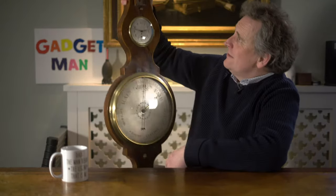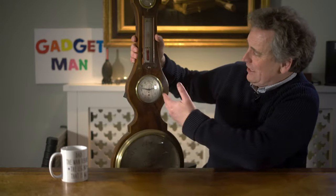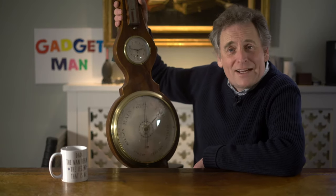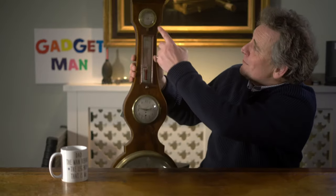A few months ago I decided it was time to upgrade the Guthrie family weather station, and here it is. It's got a barometer, a thermometer, a hygrometer and a clock. It's served a couple of generations quite well and actually it's still reasonably accurate. The barometer says 'change' and the hygrometer says 'damp' and sure enough, that's pretty much the size of it.